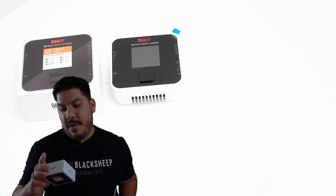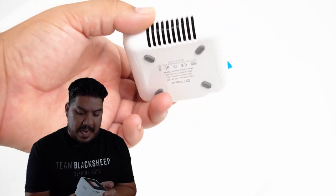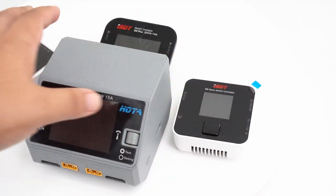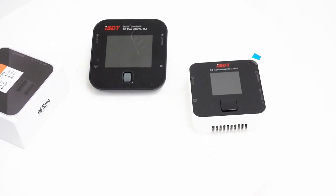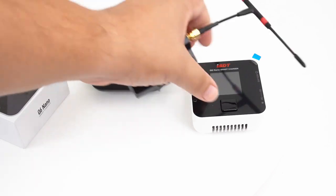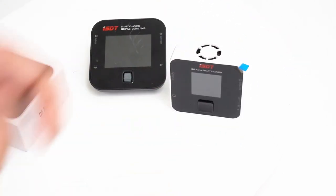Now let's run through some of the specs, because how can this thing be so incredibly cheap? Here it is next to the HOTA — just look how much bigger that thing is. And here it is next to a Crossfire module if you want to get some more size comparisons. Let's go ahead and plug it in and give it a whirl.